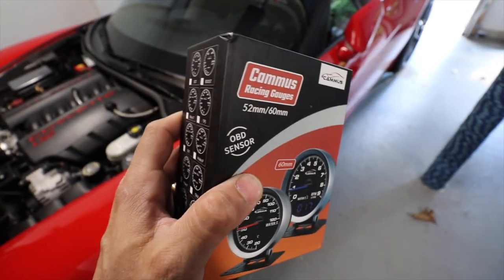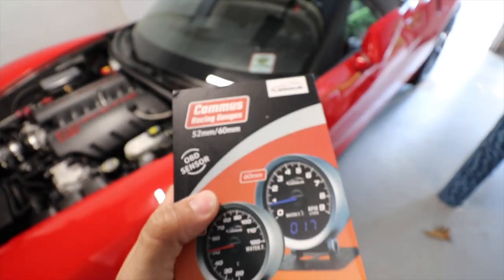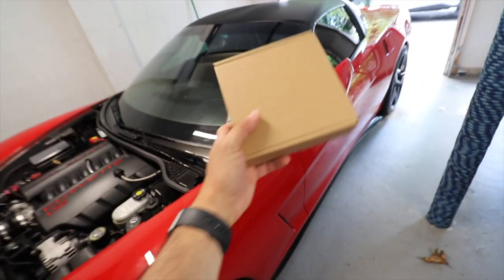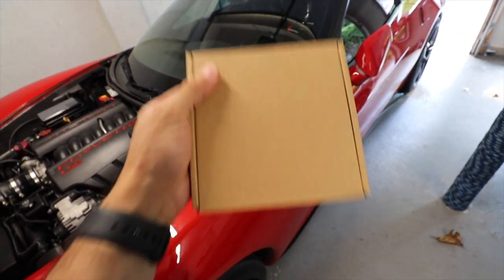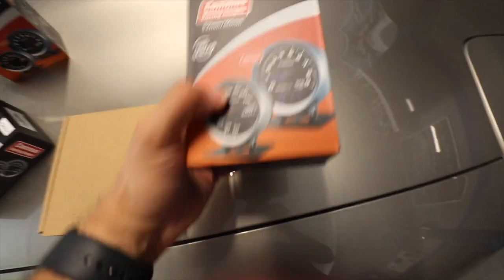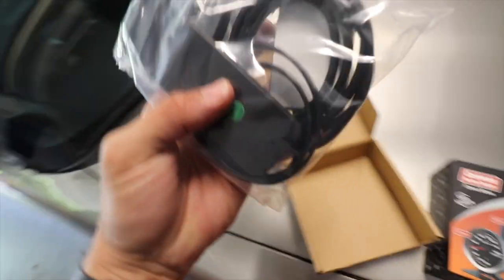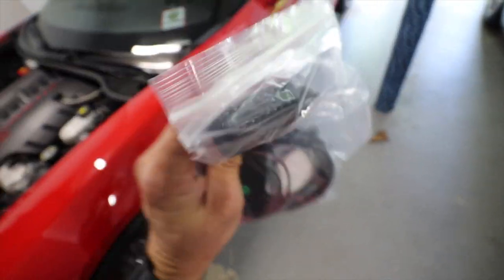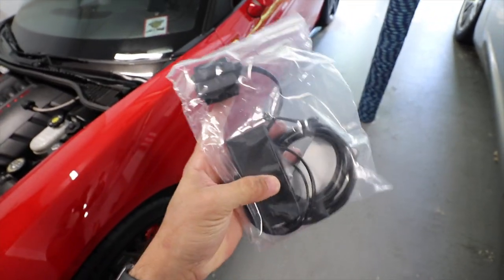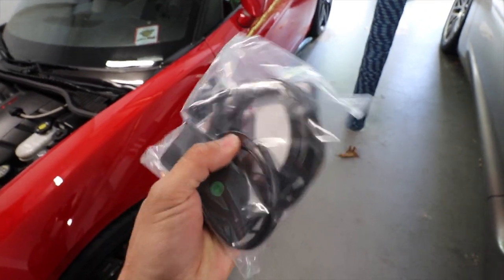What I love about this one is it's very easy to use and you have so many options. This is the box — this is pretty much how you get it. You have the 52 millimeter option and the 60 millimeter option. I have both here to show you. The installation is very simple: when you get it you'll get two boxes — one with the gauge itself and one with the hardware. You only plug this into your OBD sensor and that's pretty much it — nothing else.